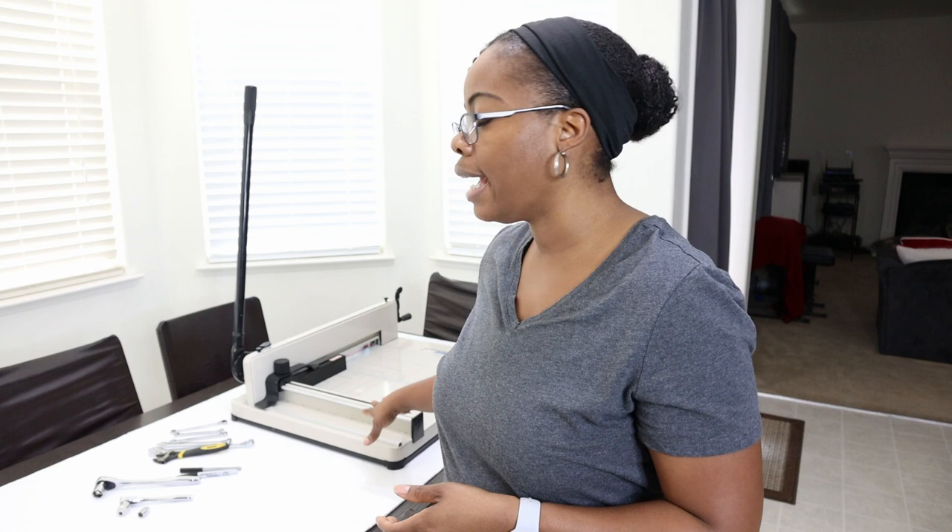Hi, I'm Nicole and in this video I'll be sharing how I am able to realign the blade, the fence, and also change the cutting stick on my 17 inch HFS paper cutter. I'll make sure to put timestamps in the video so you can jump to the section applicable to you. This will also apply to the 12 inch version as well.